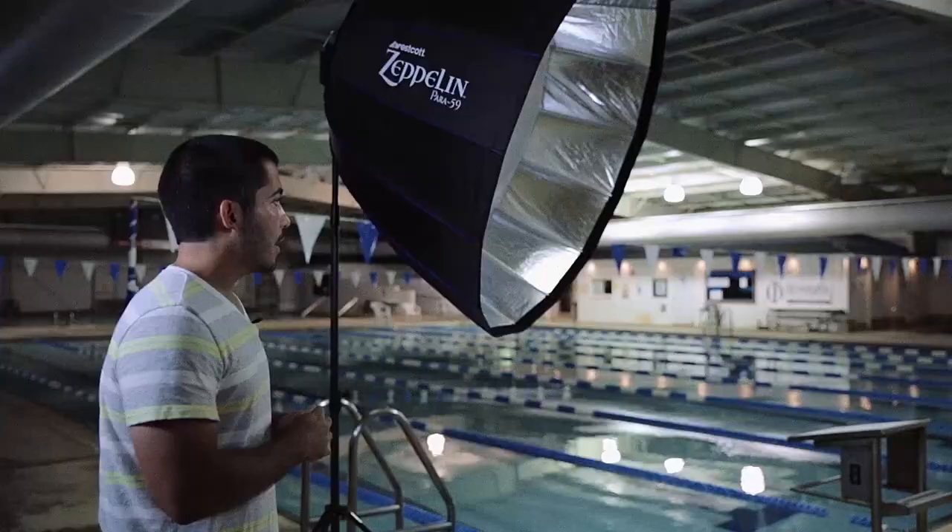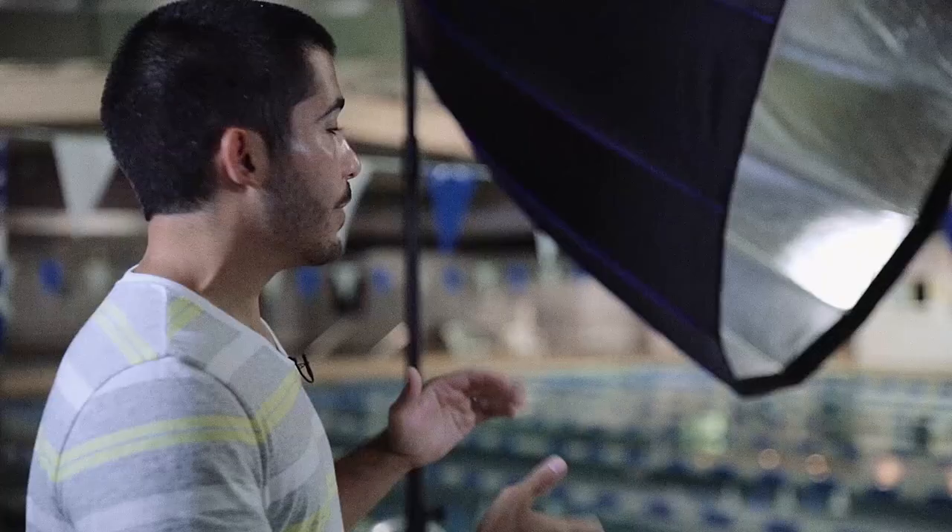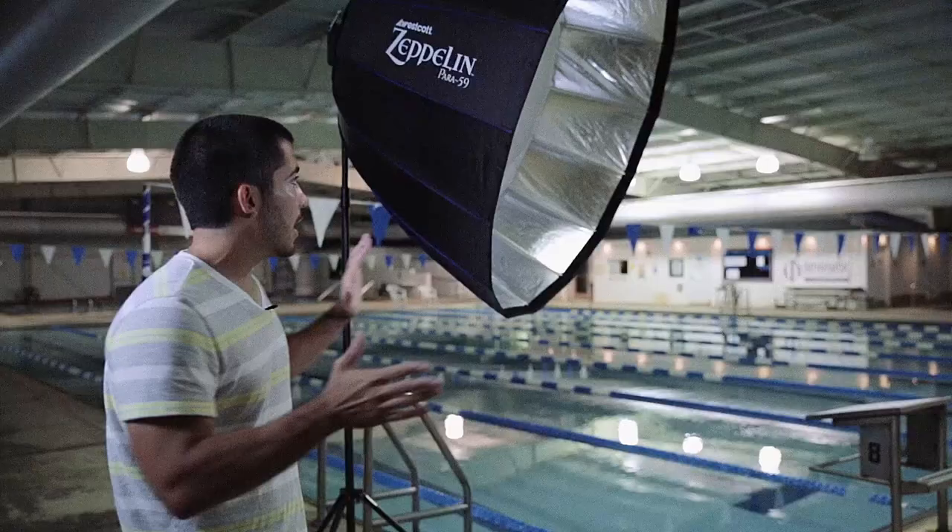That's why we are mainly going to use the Westcott 59-inch deep parabolic Zeppelin. I wanted to use this particular umbrella for this shoot specifically because it is a deep parabolic — you can really focus the light with it and minimize all the light that can spill all over the place, because there are white walls in here, and that's what's going to make all that stuff in the background show up that we don't want.